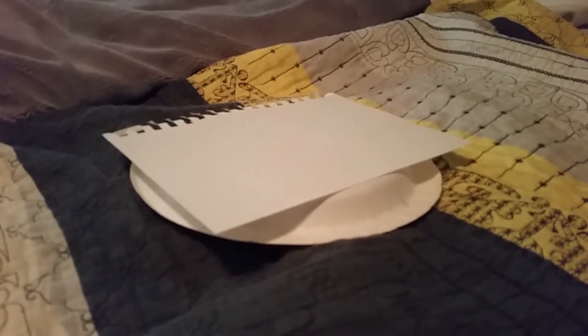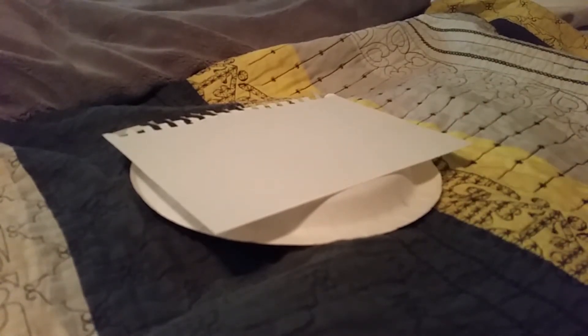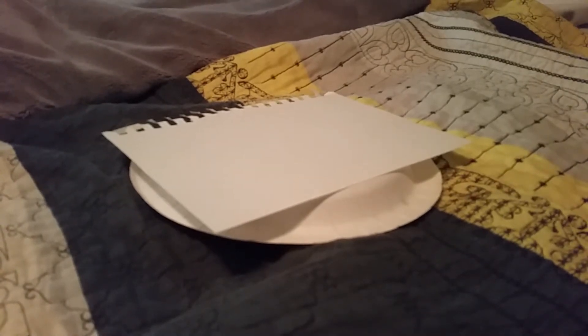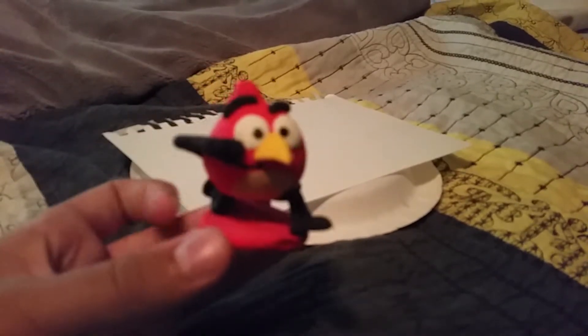I feel like not doing a video today, but when it comes to drawing, I'm always ready. So today, I'm going to be showing you how to draw an Angry Birds movie character from my movie — Angry Birds Movie, Billy Bro version — and today we'll be drawing my protagonist, Red.